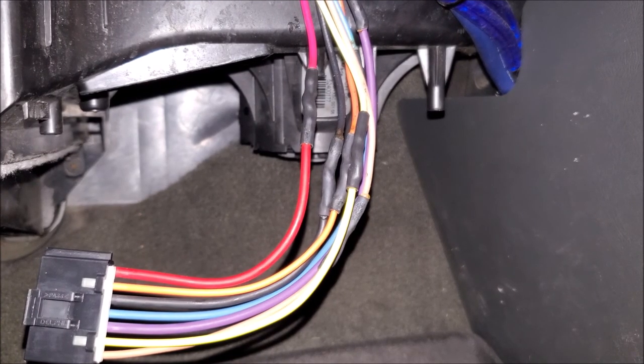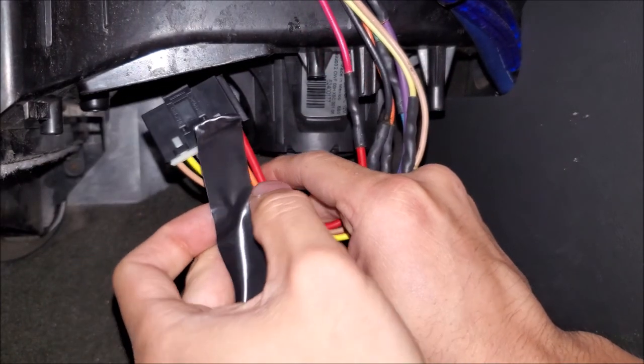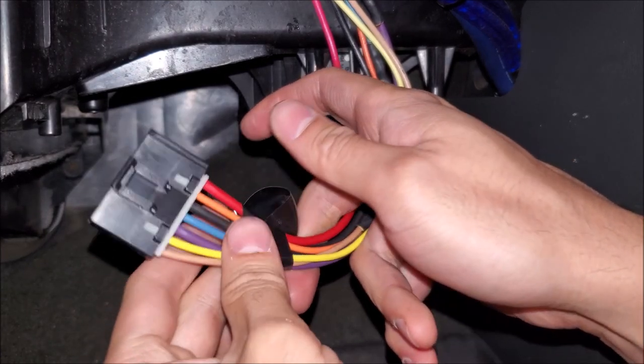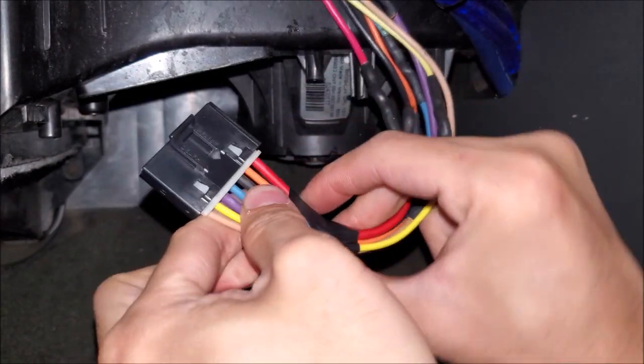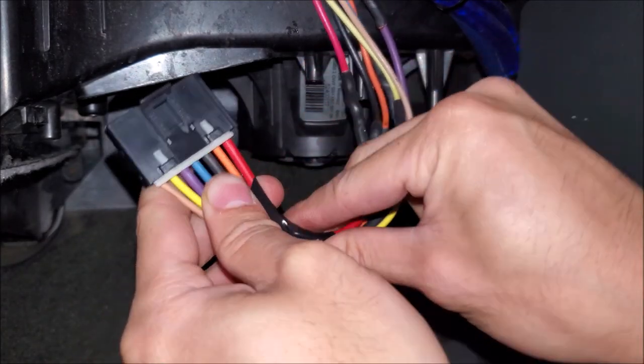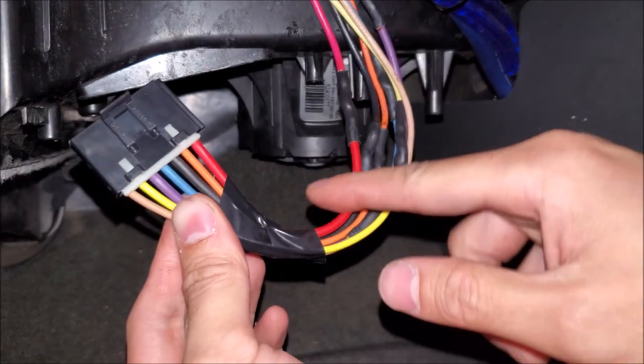To finish it off, I want to have it roughly in position where it's going to be. I'm using 3M tape — if you're trying to figure out which 3M tape to use, get Super 33. I'm going to go up the whole thing with 3M and then finish it off with exterior Tessa.